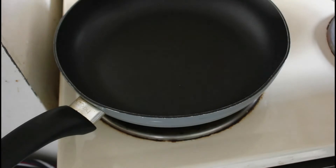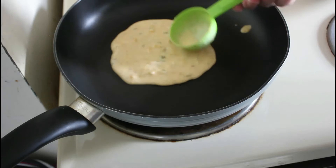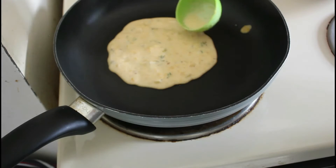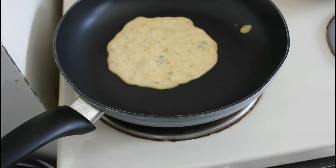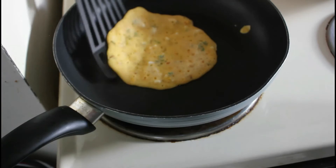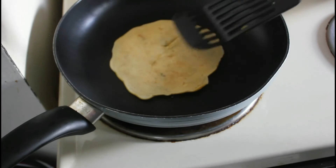Now we're going to pop this in our hot frying pan, just smooth it around from the middle and that'll encourage it to spread out a bit. Let it sit there and cook until it changes colour on almost all parts of the paratha. As you can see it's starting to change colour here now, so as soon as it does you can flip it over and then we can have a look at doing the other side.